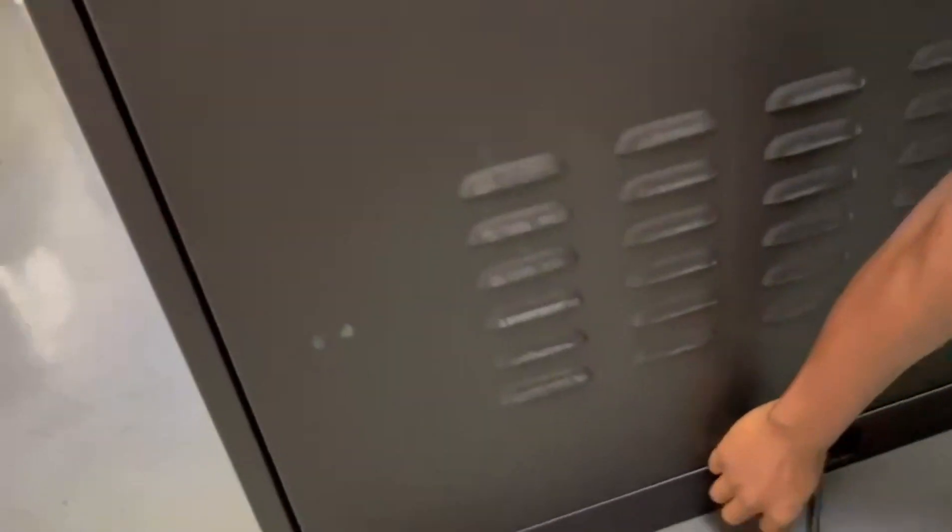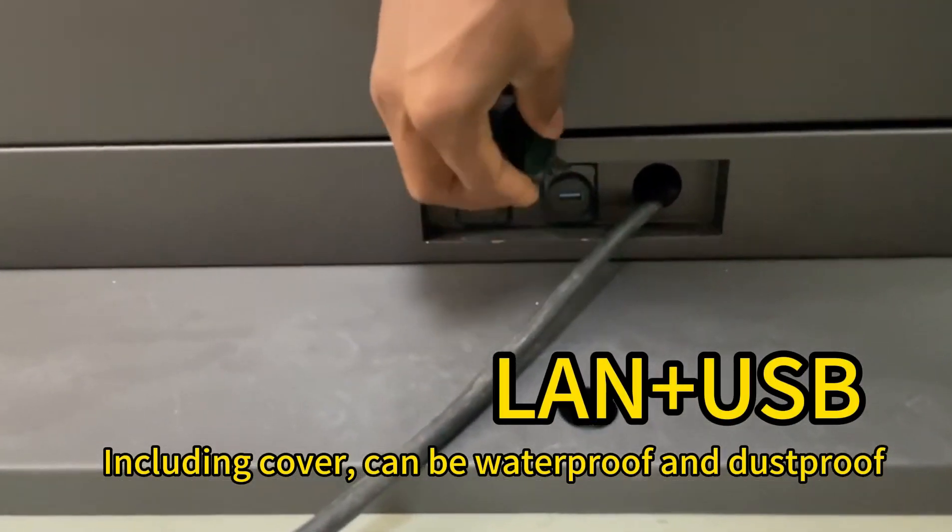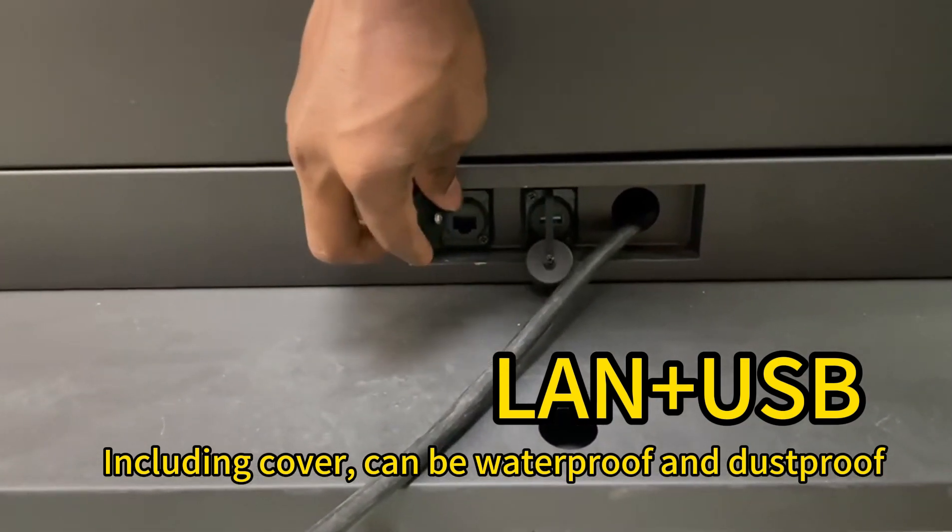Down here, if you want to use USB or other connections, there's support for them. And this is the way for the power.